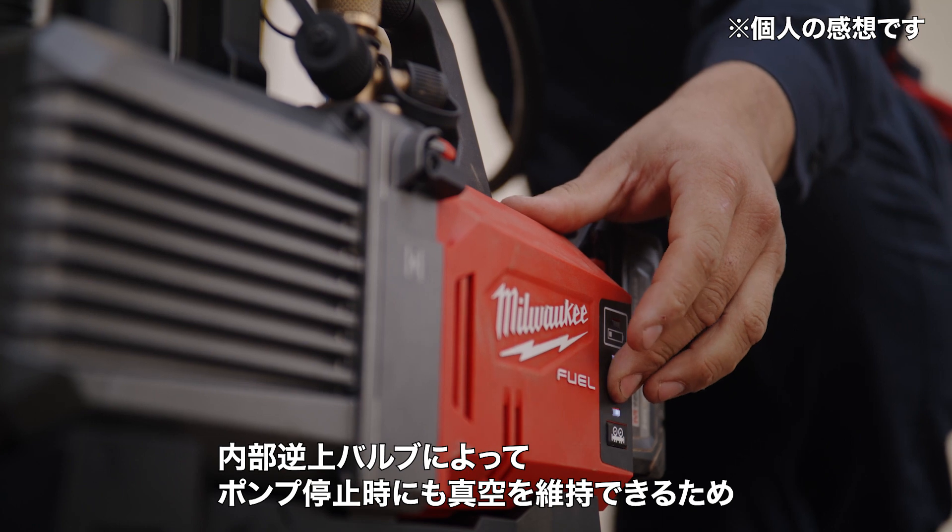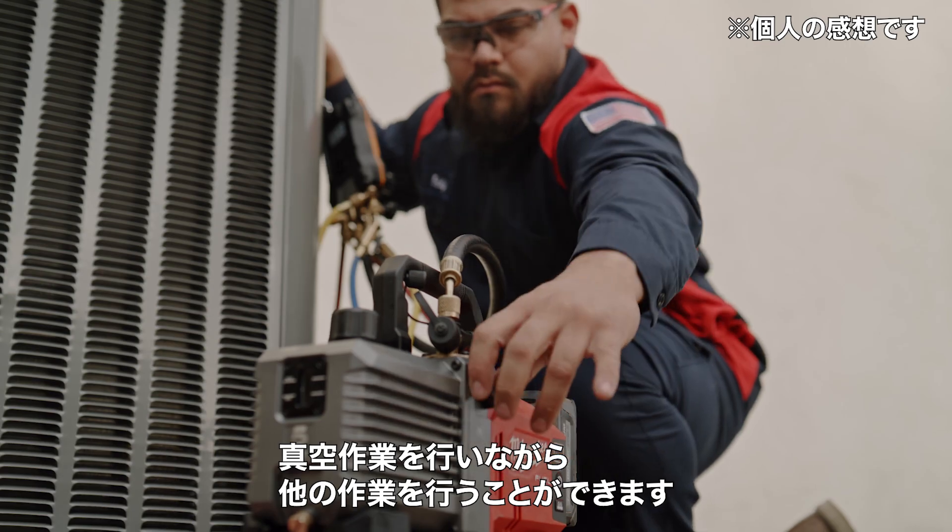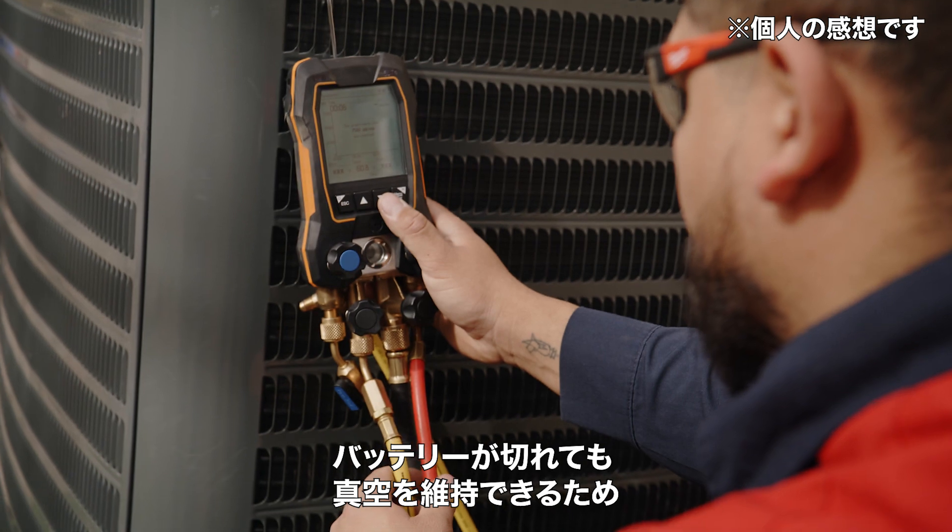The internal check valve really gives me peace of mind because I can leave the pump running while I'm doing other tasks. I know that if the battery dies, it's going to hold my suction.